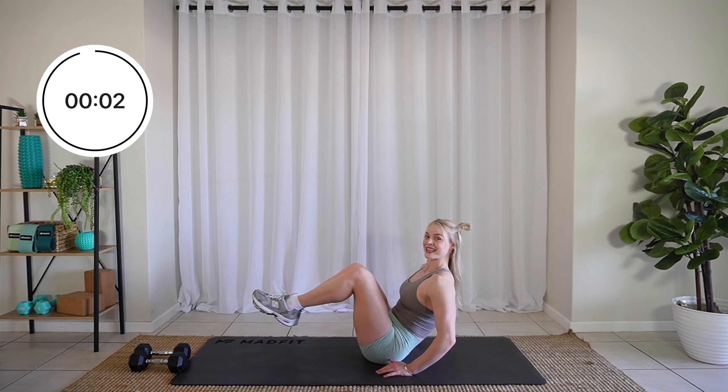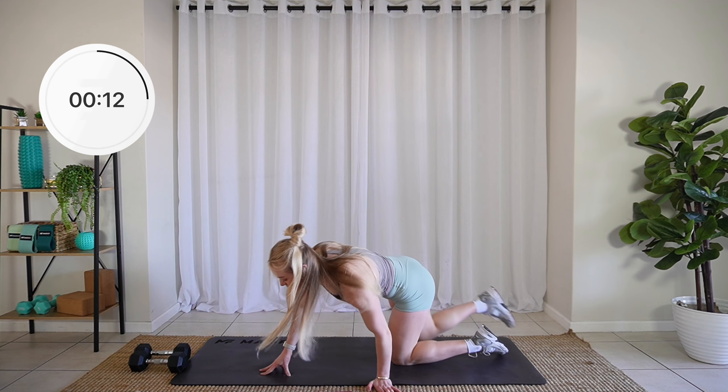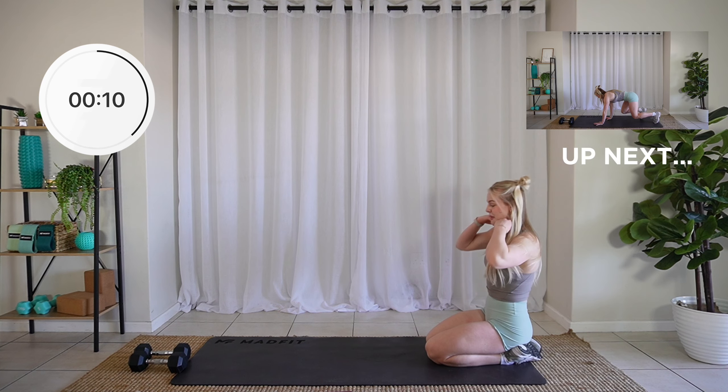Three, two, one. Let it relax. Last exercise for this round, friends — bear crawls.